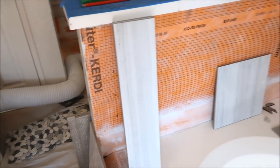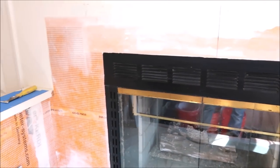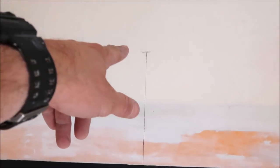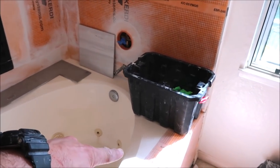Over here is the tub surround — all waterproofed and ready to go. We're going to tile this today as well. Unfortunately, we have an off-center gas fireplace — not quite sure why it's not centered, but sometimes you've got to deal with this kind of stuff. Regardless, our layout will be centered on the back wall — 12 by 24. We're going to tile it up to that line, trim it out with chrome Schluter Jolly, mitered at the inside corners. The top of the tub deck will be gray quartz, and we're going to tile the face with large format as well.